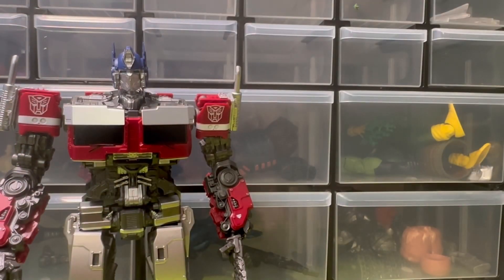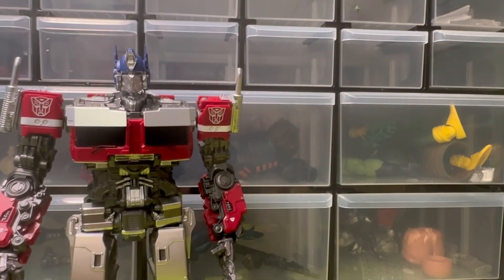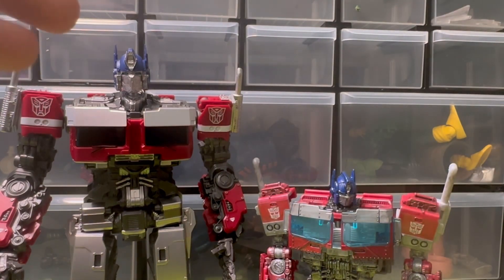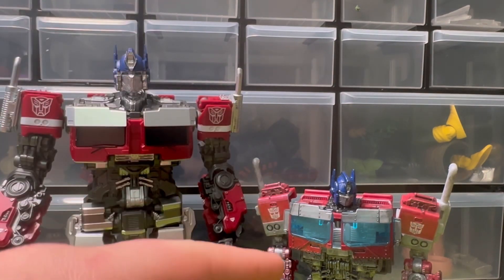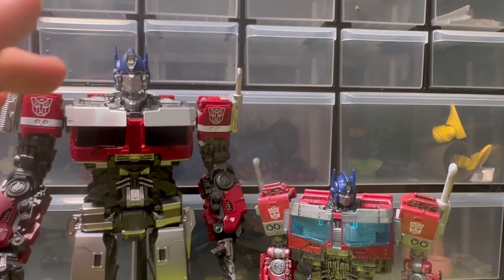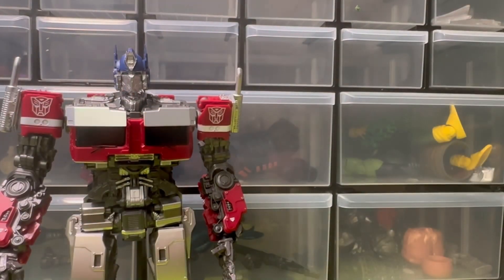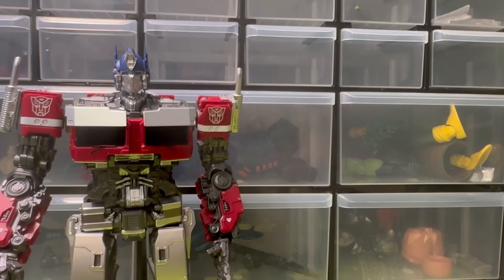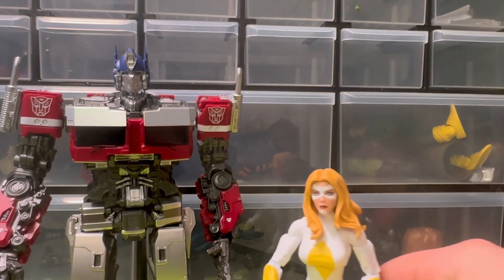Here's the mainline Optimus Prime for Rise of the Beasts — the Voyager — and these were the same price. This guy goes for about 36 bucks, or I ordered him for 30 bucks, same price as the Voyager. This guy doesn't transform — technically he's a model kit. I'm also comparing him to some GI Joe figures, Cobra BATs, Roadblock, then Marvel Legends Retro Lizard and Moonstone. You can see he's pretty tall.